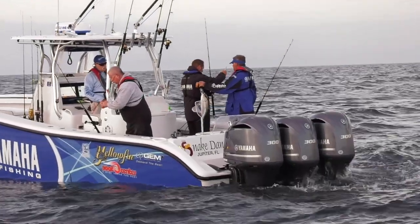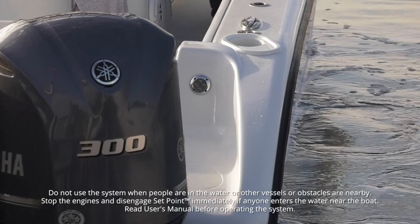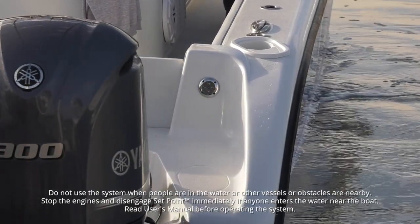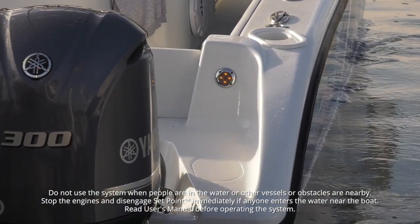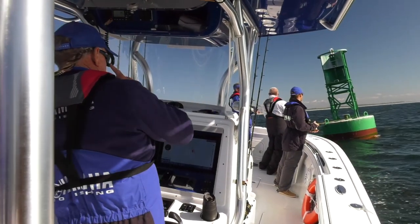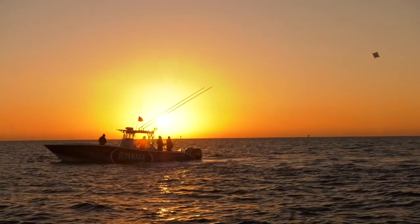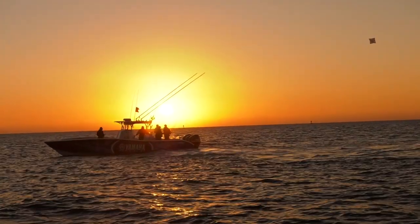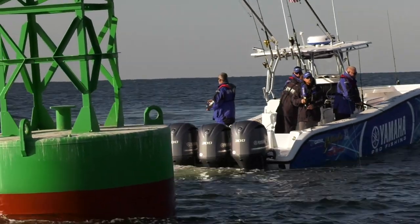Yamaha strongly suggests a qualified operator always be at the helm and that no one enter the water while the Setpoint or Helm Master systems are active, or the engines even running. Should anyone approach the boat from the stern while any Setpoint mode is active — whether in the water or on another boat — brilliant and bright system-active lights will be illuminated and flashing, warning that the propellers are active and that the boat can suddenly and automatically move in any direction. But don't depend on just lights and built-in safety features. You're the captain, and the safety of those on or around your vessel are your responsibility. Read your owner's manual and be thoroughly familiar with how your system operates.